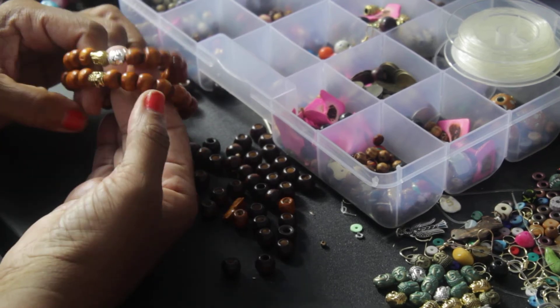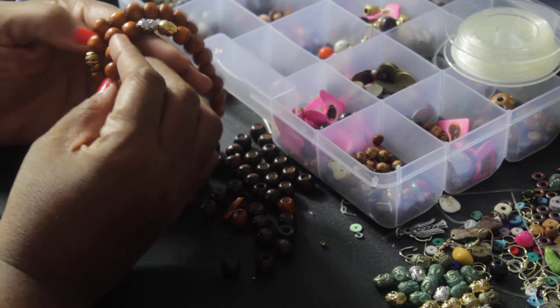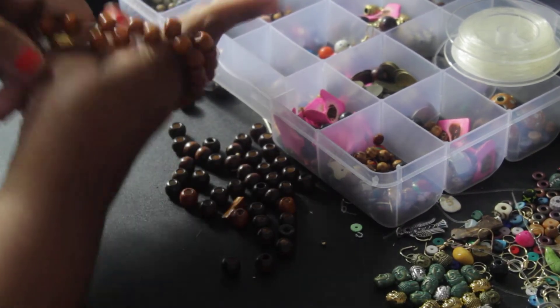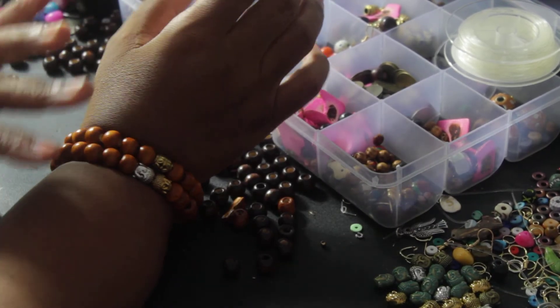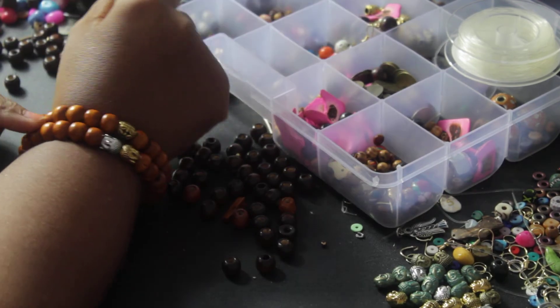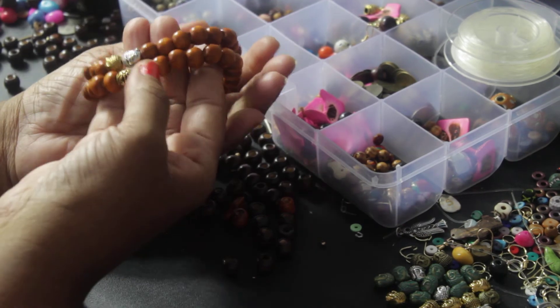In this case, I had already made the Buddha head bracelet set in another video, but the video wasn't leveled right where you could see me making the bracelets — so these bracelets will be a redo of that.